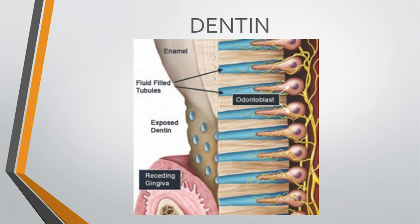Odontoblasts are the cells present at the pulpal end of the dentine, but they send extensions — odontoblastic processes and some nerve terminals — which may even reach the dentino-enamel junction. Because of this, if you go to a deeper layer of dentine, the chances of stimulating the nerves is much greater than in a cavity preparation where dentine is barely cut.